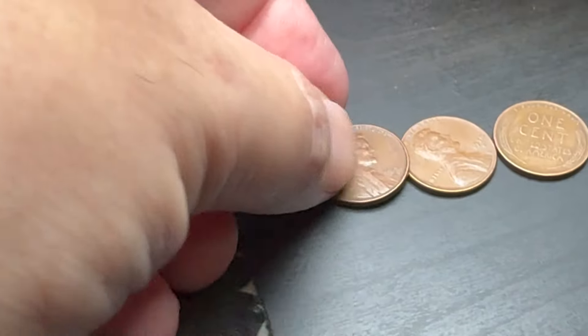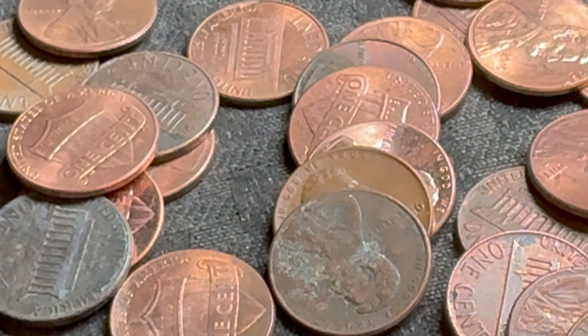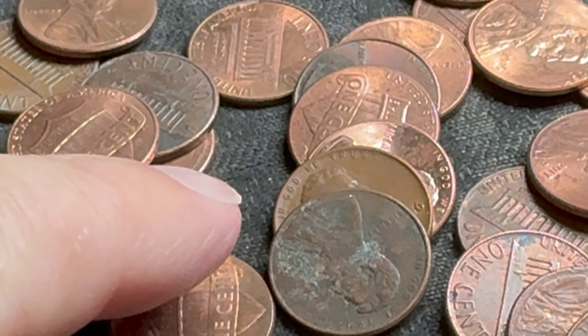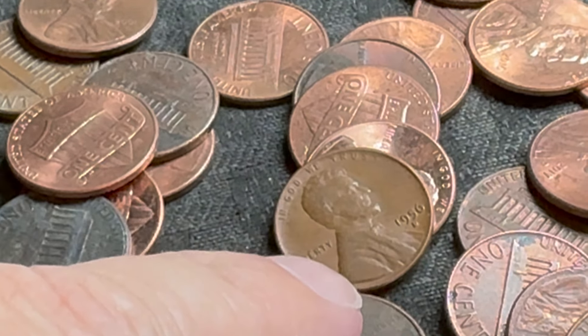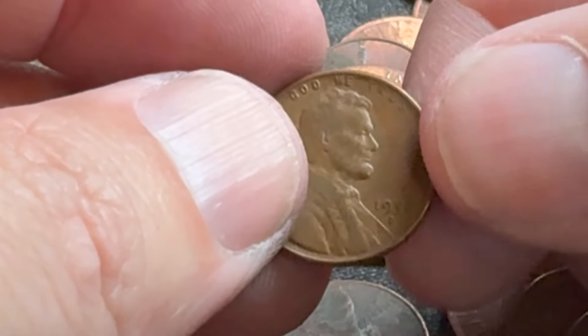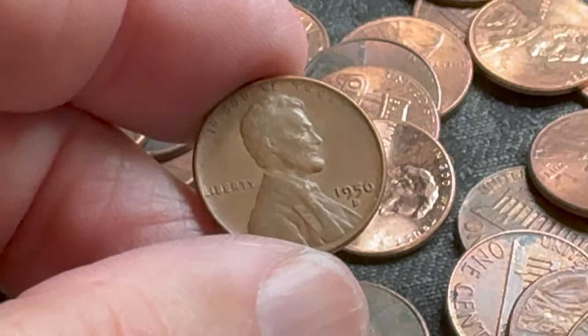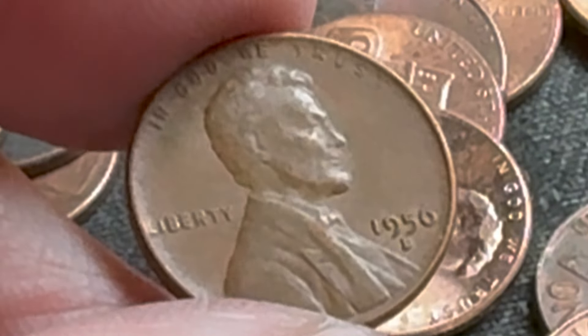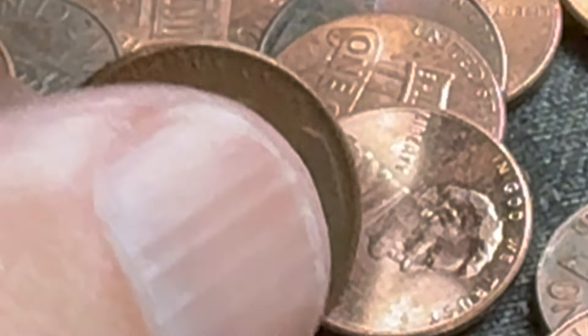Got another wheatie hiding right here behind this penny. I actually saw the date already — I'm going to pull it forward. Everything's been in the 50s and I'm going to say this is probably going to be 50s as well. Yep, that's a 1956 Denver.